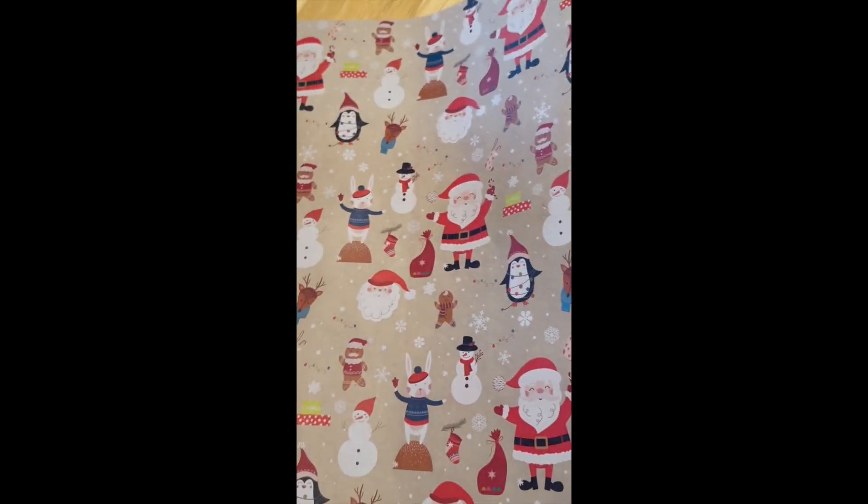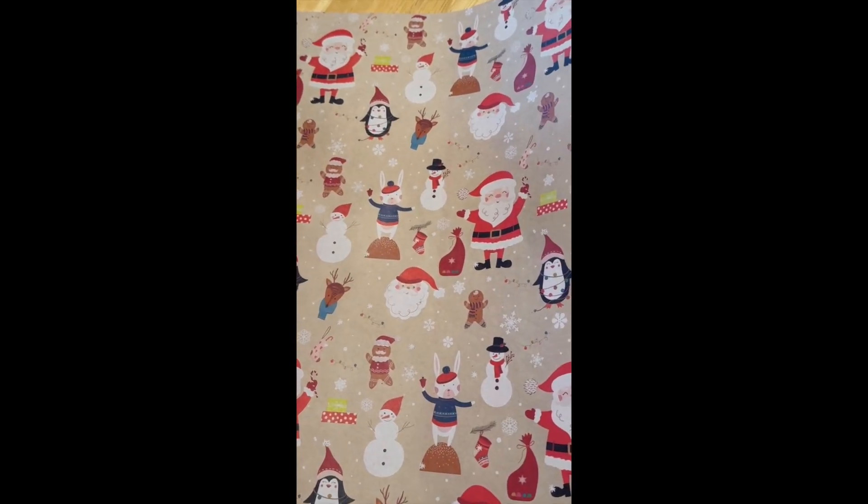This is really decorative. It's 17 inches wide, so it's for smaller gifts, but it will go a long way. You can see how much is in here.